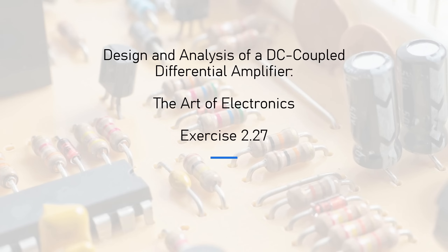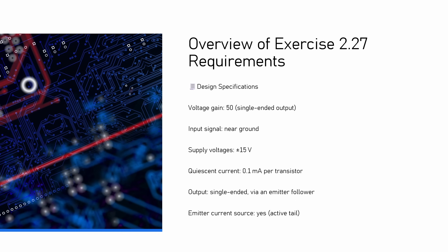Today we are designing, simulating, and analyzing a DC coupled differential amplifier. This is to answer the question in Art of Electronics exercise 2.27. The question says this needs to be a single-ended output and the gain is 50 for signals near ground. The supply voltage is plus or minus 15 volts, with a quiescent current of 0.1 milliamps or 100 microamps in each transistor. We also need to use a current source in the emitter and an emitter follower output stage.